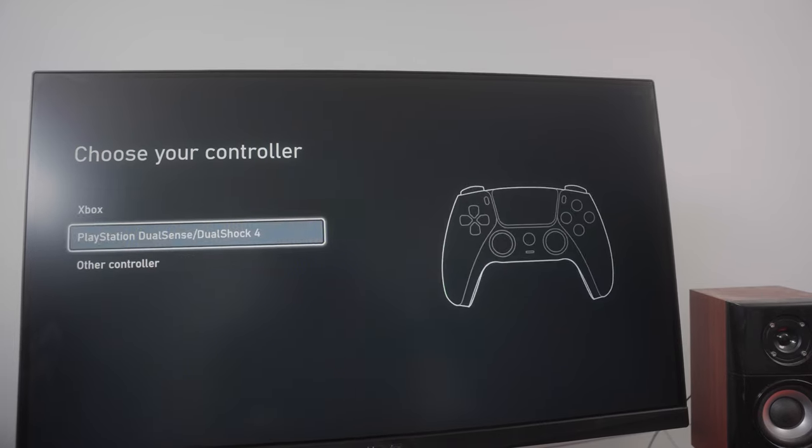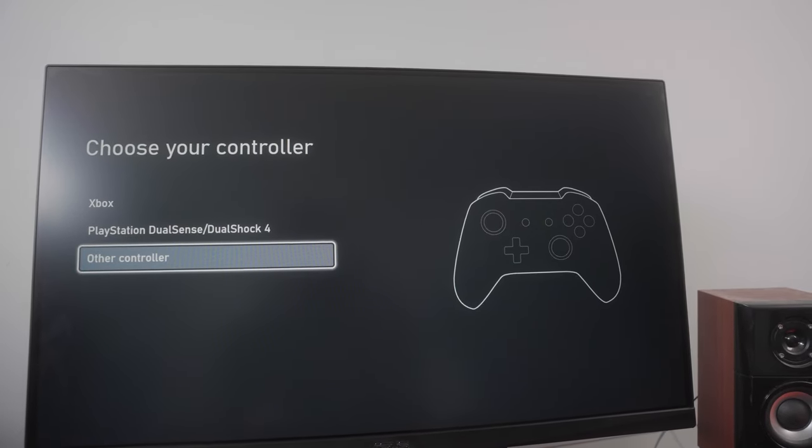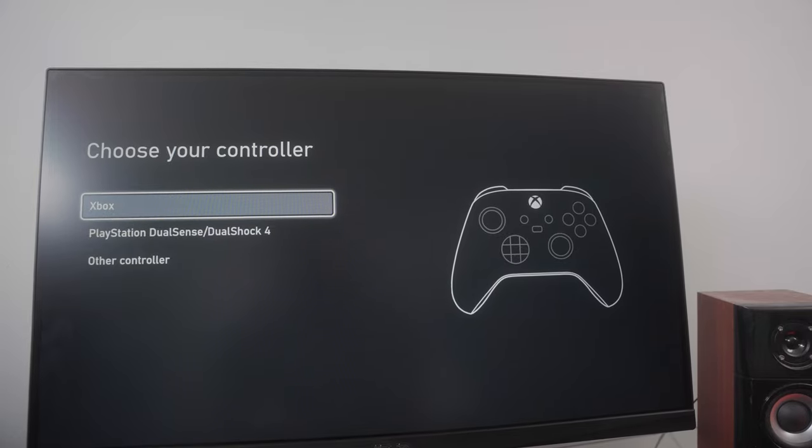One thing I've loved about gaming on the Fire Stick is that you're able to bring in any Bluetooth controller you wish. Right here in the menu, it gives you the option for the Xbox controller, the PS5 DualSense, or any other Bluetooth controller you might have. While I own an Xbox controller, for the sake of this video I decided to use a DualSense. The setup is quick and easy — you're pretty much good to go in a matter of 30 seconds.